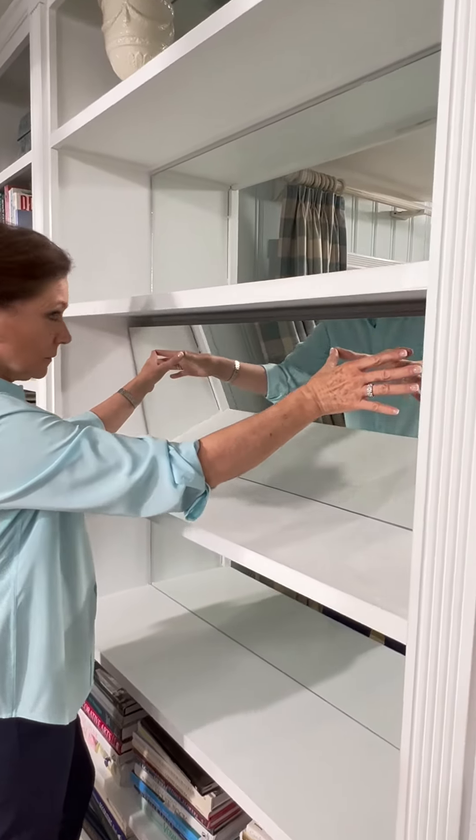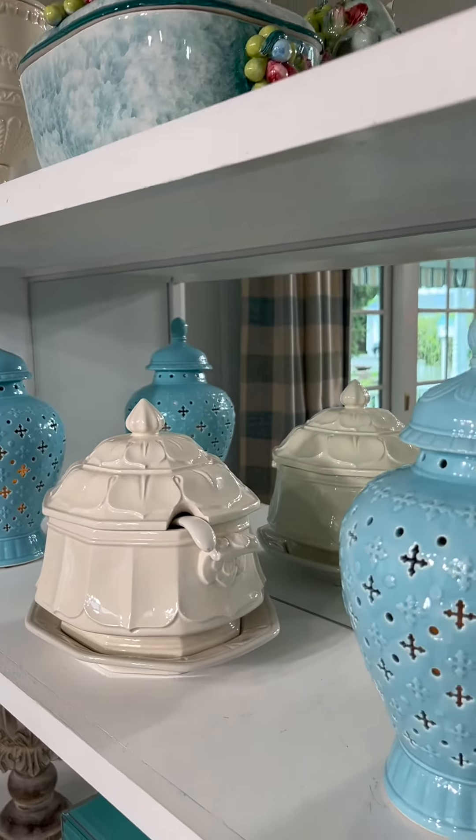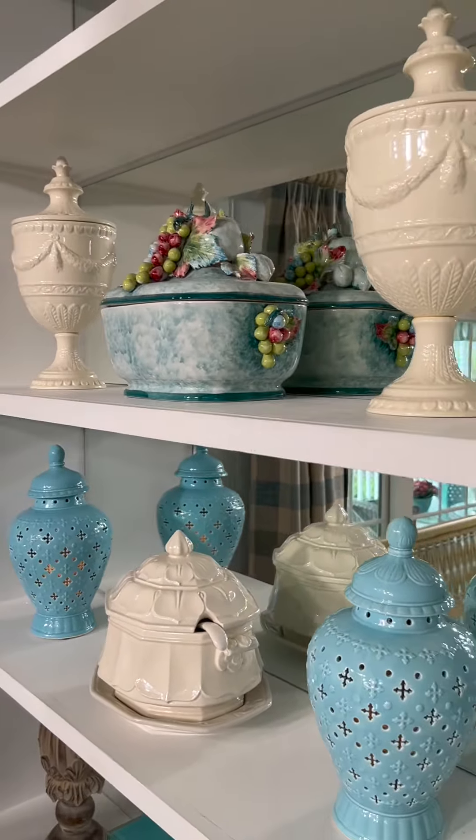I added mirrors to the back of this bookcase. You can see how easy it is to mount with double-sided mounting tape. What I love is that by day the mirrors reflect the light from the window, and by night they enhance anything illuminated.